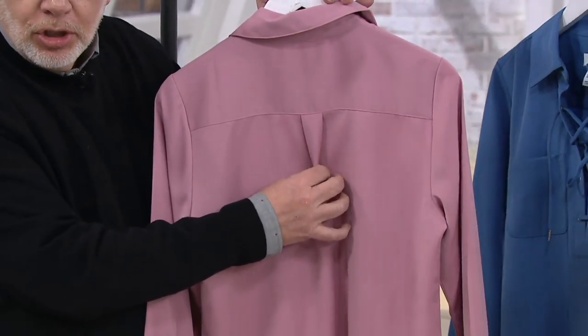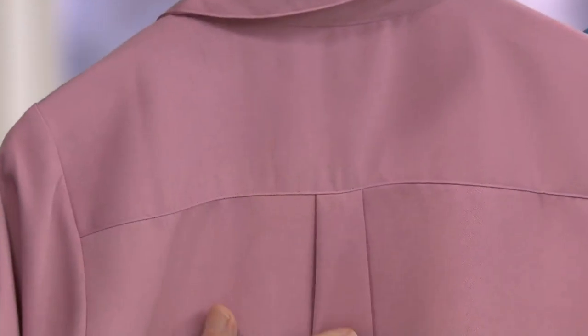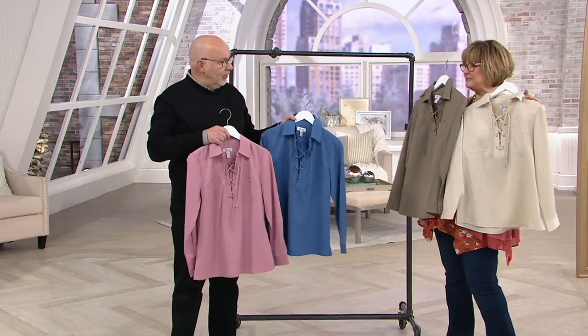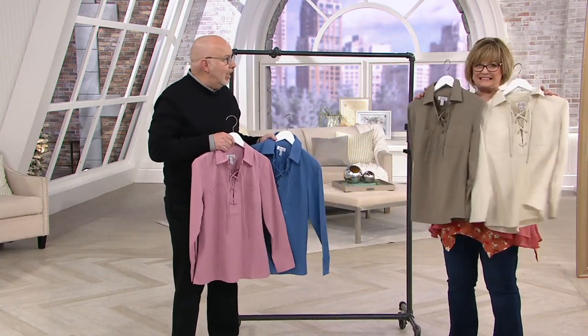And you guys know I always talk about this — that back yoke for fit. And then typical menswear shirting, high-quality shirting, this inverted pleat for extra room in the back. You are getting the most stunning high-quality shirt here. You just have to try this to see it. It's got a one-button cuff. I'm getting these too — you should, I'm telling you.